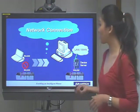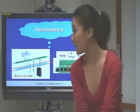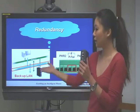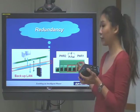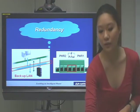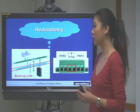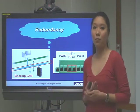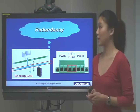Next, we can see the redundancy feature. On the Airkey 1524, we have two LAN ports, so we have a backup LAN. And also, in the power connection, we have two power connections here, and one of them is a backup power. So in this case, you don't need to worry about power shutdown or internet shutdown. This makes the Airkey more reliable in a harsh environment or in your application.